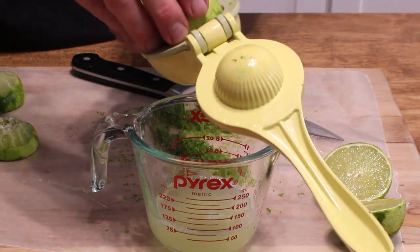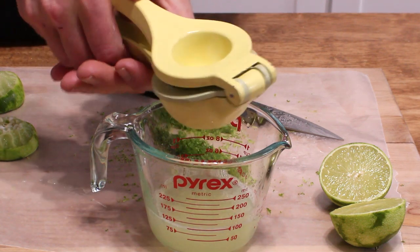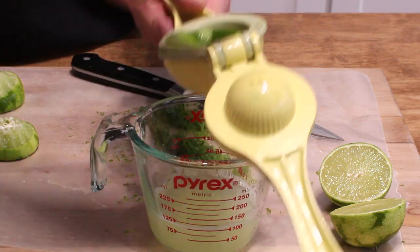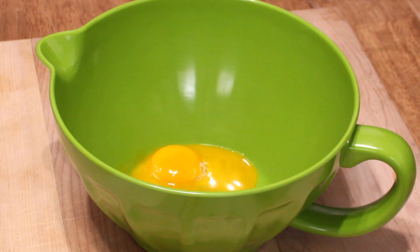We're almost at half a cup. I got half a cup from just two of those limes. And it's all downhill from here, folks.